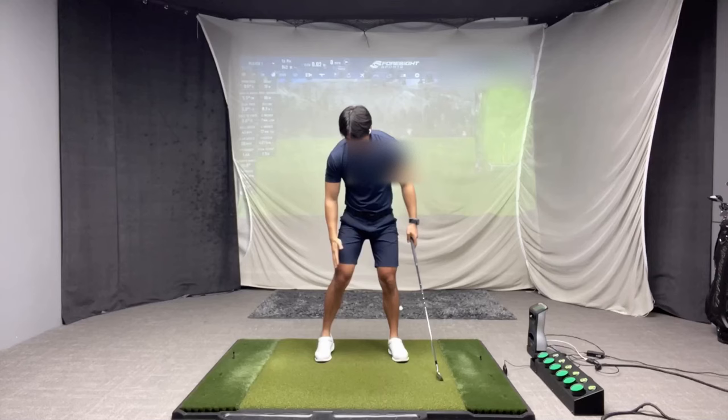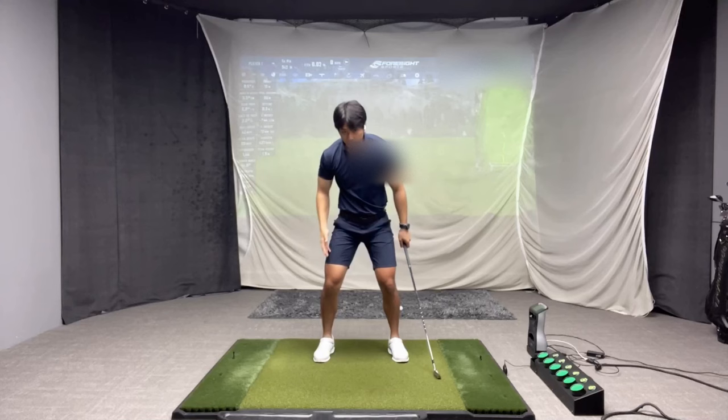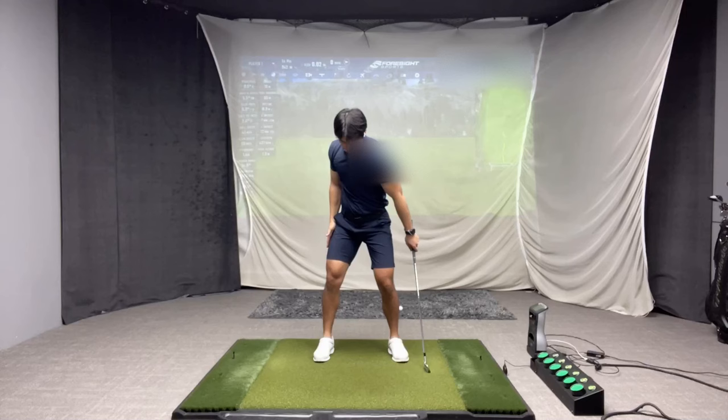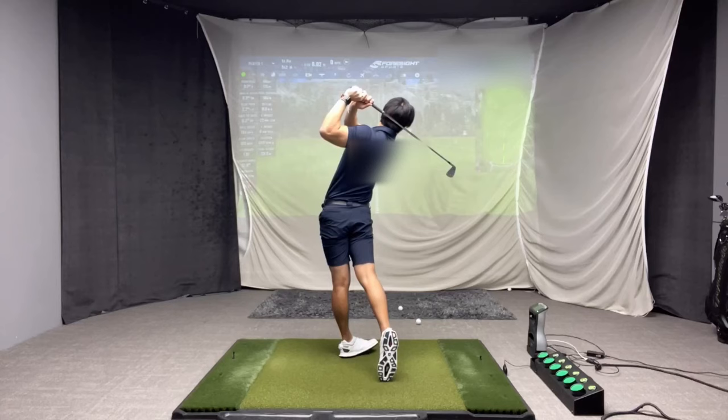The miss is mostly about the internal rotation of the trail knee. When people over-flex their trail knee, their knee just goes straight forward towards the golf ball, where it should feel as though you're turning your right knee more inwards as you come down. So you're regaining the flex, turning the knee, and then straightening it at the same time.